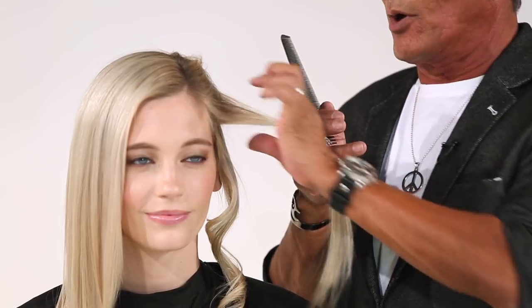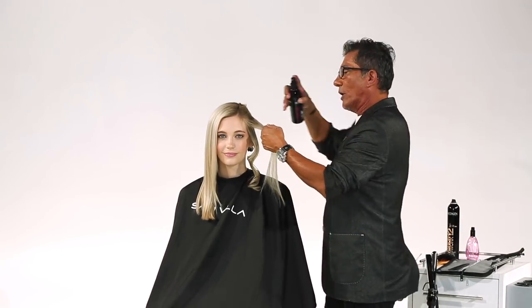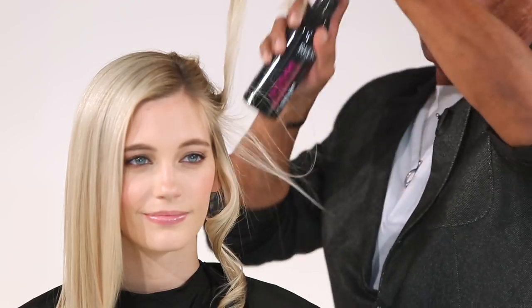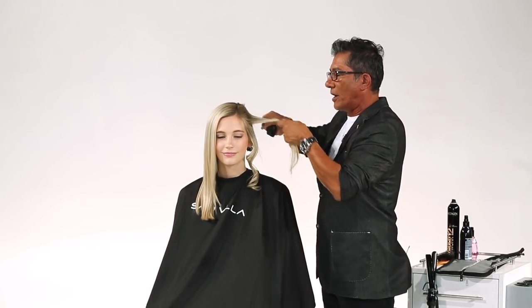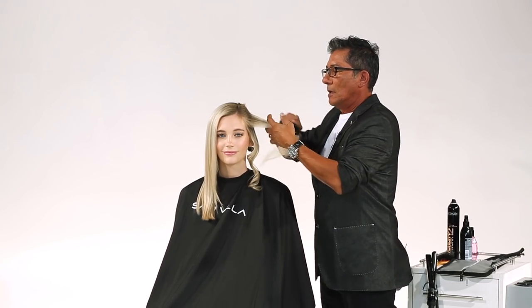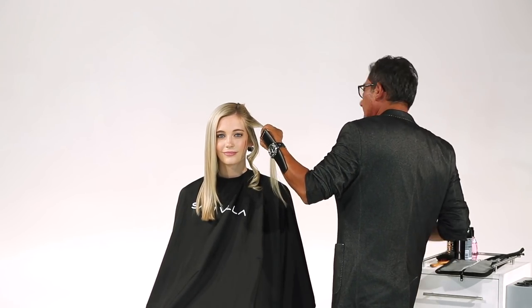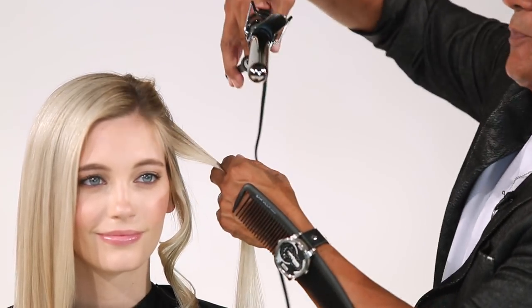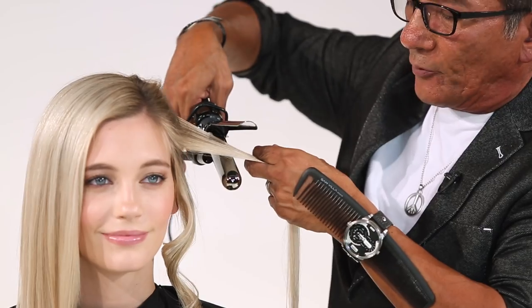So let's talk about a figure eight. I'm going to work with a horizontal section. Our product of choice, once again, is Redken's Iron Shape 11. Always coming through, combing the product through.